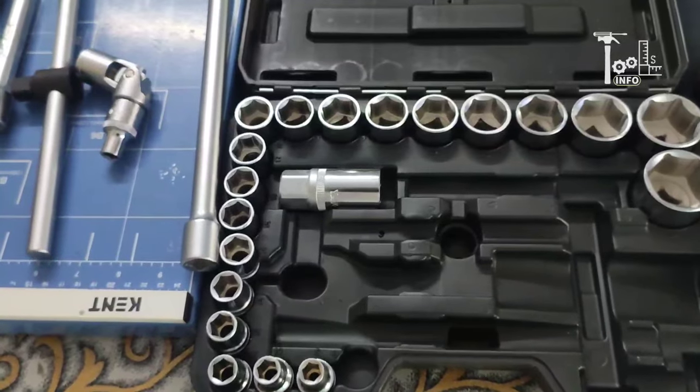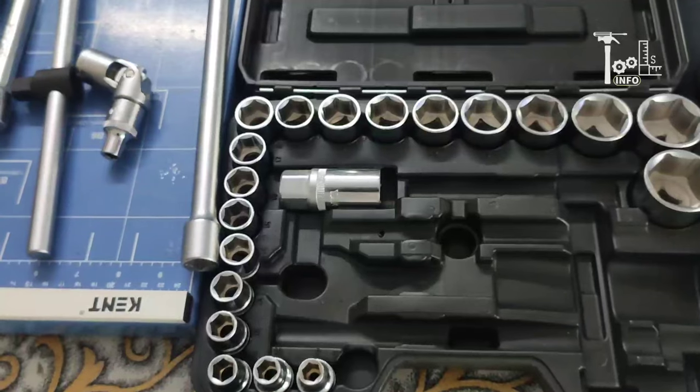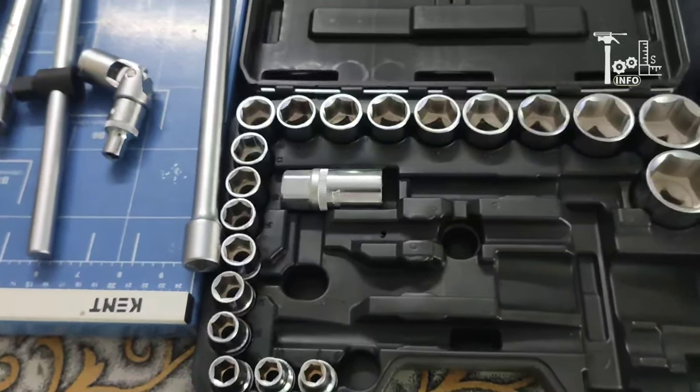This is a complete collection of ratchet and sockets that will add to your work and productivity. I hope you liked this video. Please comment, like, and share. Thank you.